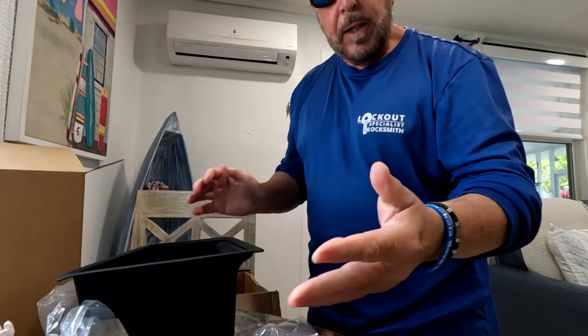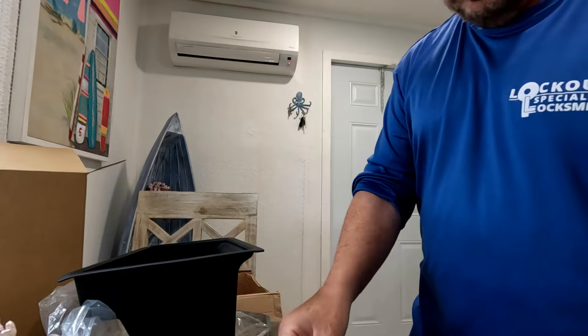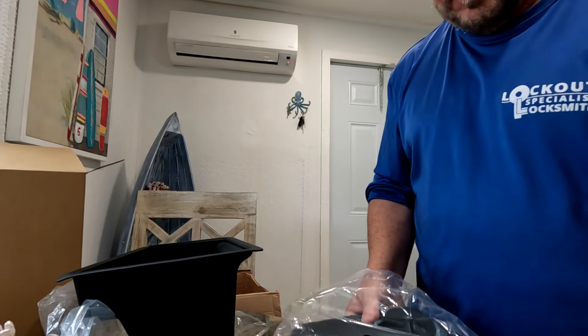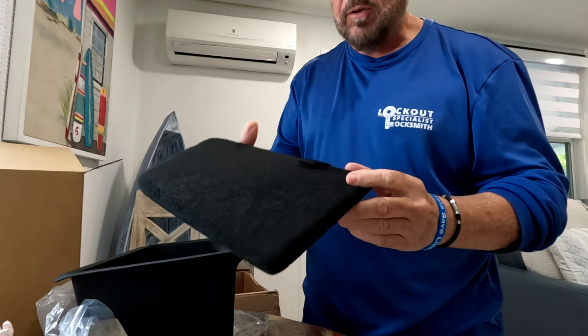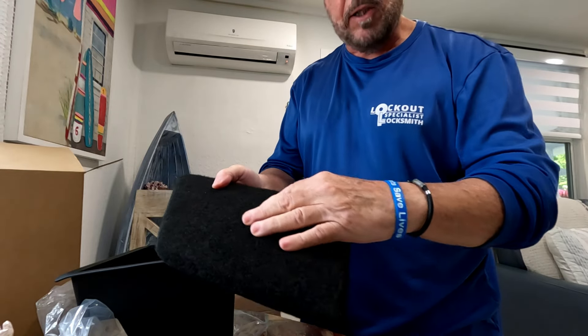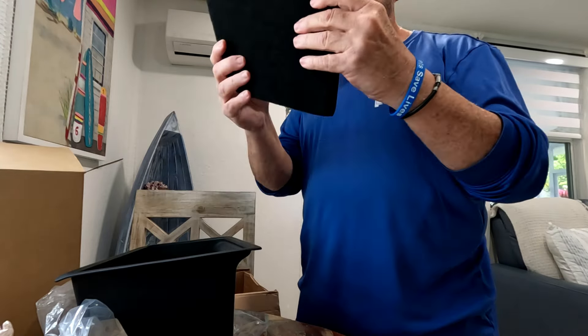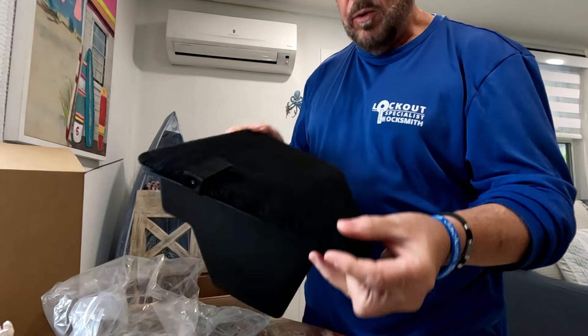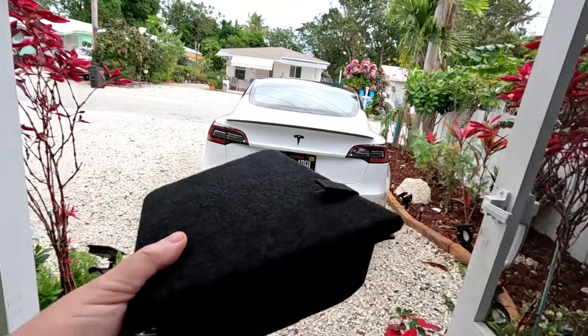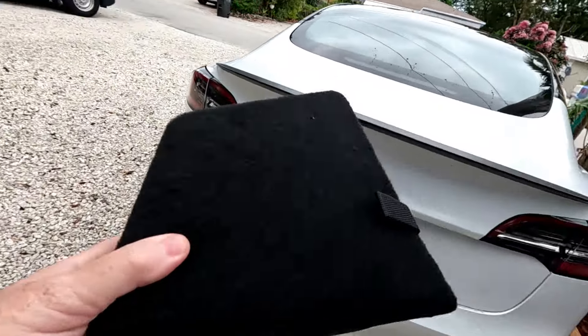This is gonna keep it all nice and tidy — we can slip that inside there, keep it clean. And then we can top it off with this little cover right here. This cover is awesome because it's exactly the same material you're gonna find inside the trunk, so this piece just goes on top. We're gonna show you that next. Alright guys, let's open up the trunk.